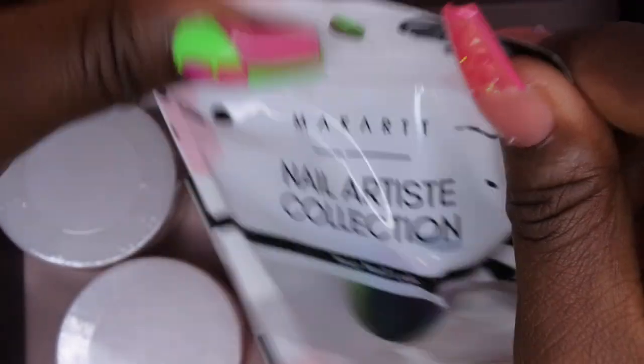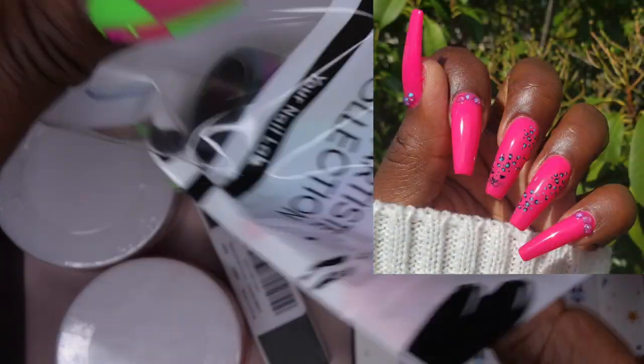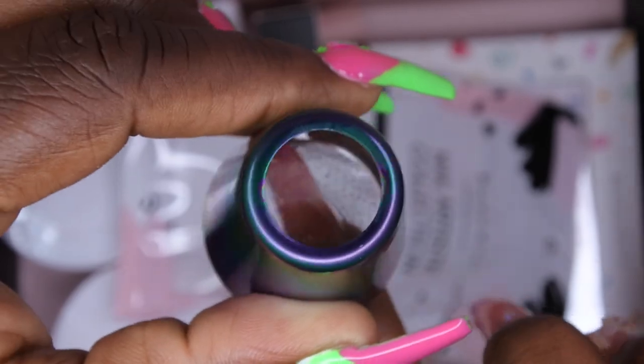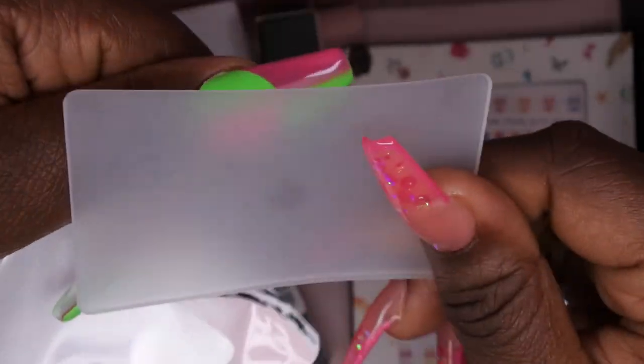Next, we have a stamper. Y'all know I've been getting into stamping lately — I really love stamping. It's a jelly stamper, and it's pretty because you can still actually see the image that you might be stamping down. I think I might actually designate this stamper for that French tip hack that you see a lot of people doing. It also comes with a scraper, which you'll definitely need when doing stamping.